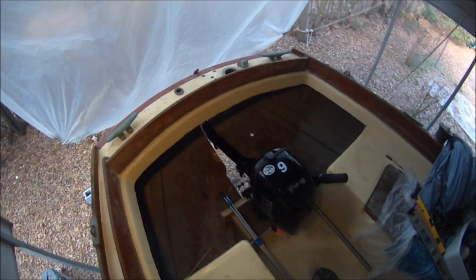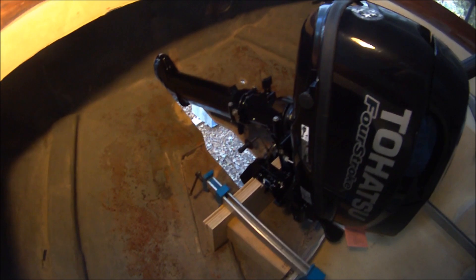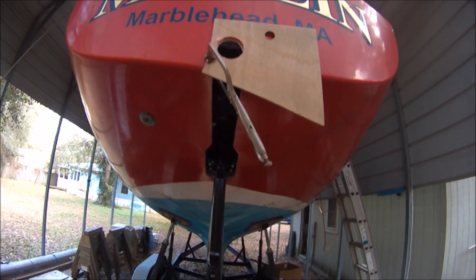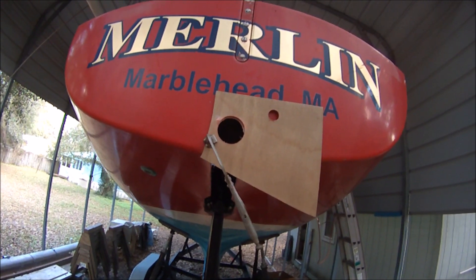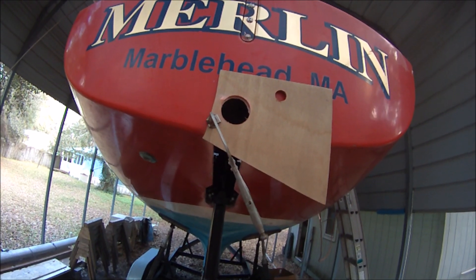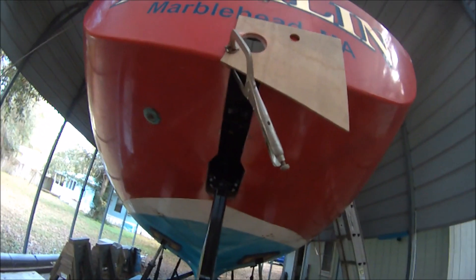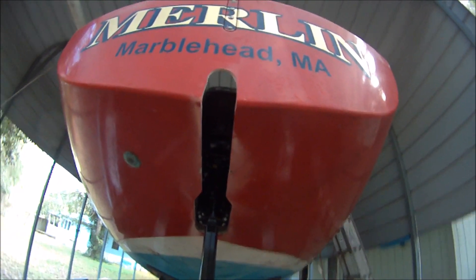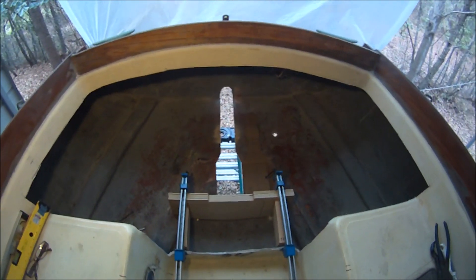We've set up this jig here, clamped in position temporarily, to test the motor fit and cut out in the hull what it needs for clearance for tilting up. To get the height of the transom slot exactly correct, I tilt the motor up and then mark the hull and use that as a guide for a hole saw. There's the cutout in the hull for the shaft and the jig to hold the motor in place to test the fit.